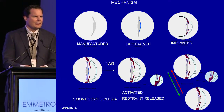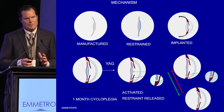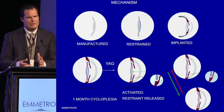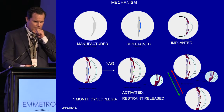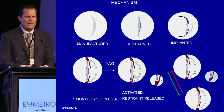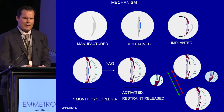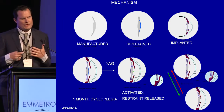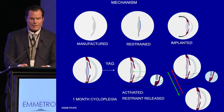You can see it at ActiLens.com — there's a nice narrated video showing it in action. Basically, our lens is different because it's made with the optic anterior to the haptics. It's delivered to the surgeon in a restrained configuration, then implanted and allowed to fibrose into the capsular bag. Once fibrosed, it's connected to the capsular bag and then released by YAG laser after about a month, which allows the ciliary body to relax and the optic to move forward into its accommodative configuration.